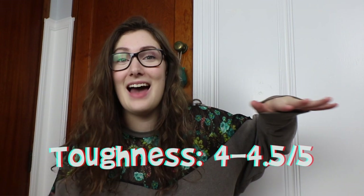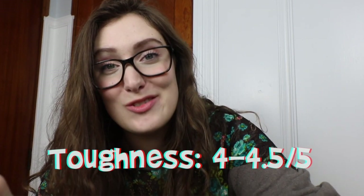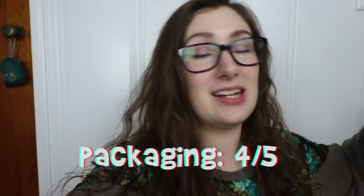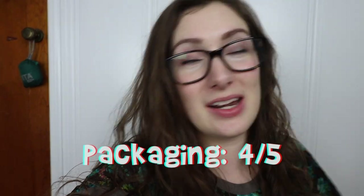I haven't found anything that hits my level of toughness yet, but it does the job really well. For packaging — it is so stinking cute. I will say on the box there are staples and a little bit of plastic tape, so I can't give them a full 5 — I'll give packaging a 4. The tissue paper wrapping is recyclable if you can recycle number 4 plastics curbside. Their branding with that marbled watercolor look on the wrapping is really adorable.